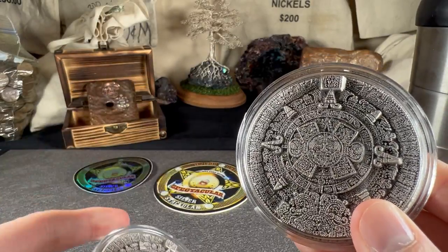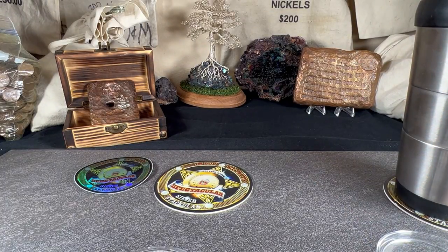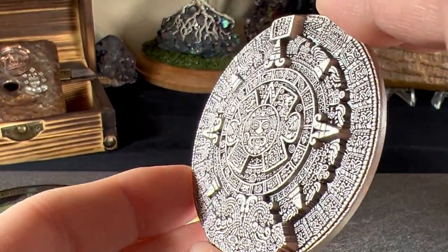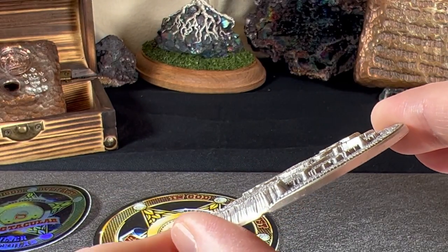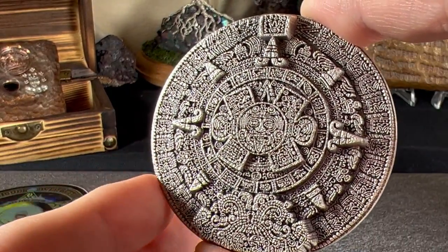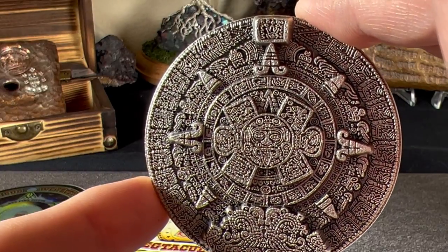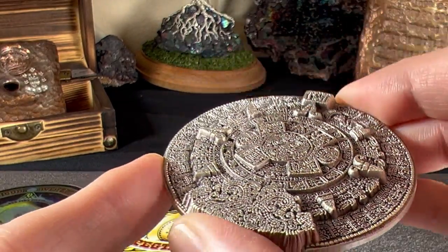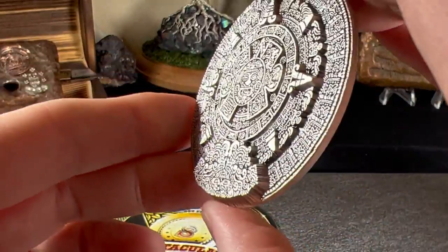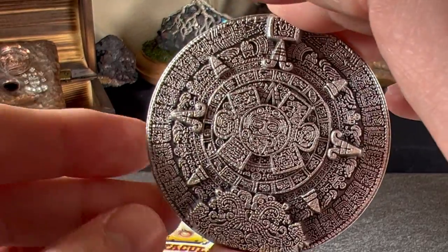I got these from JMBullion.com. I want to take one out — it comes in these little plastic protectors, but in order to stack them I'm going to have to take them out. Look at this thing — it is absolutely detailed beyond belief. It has a three-dimensional detail to it, super high relief, super cool. When you look at information about the actual Aztec Sunstone and look at pictures of the actual artifact, try to match it up with this because they do an amazing job of basically copying it to perfection.